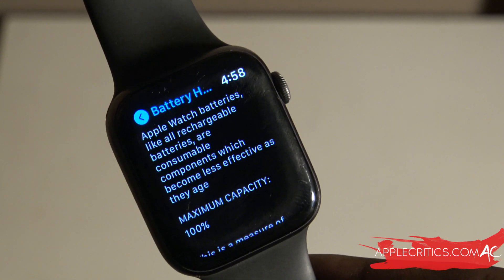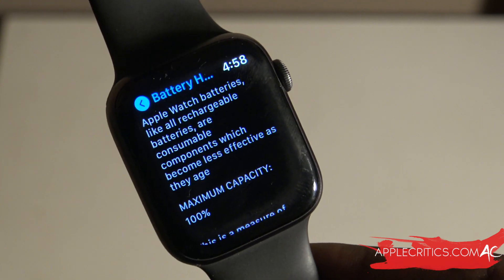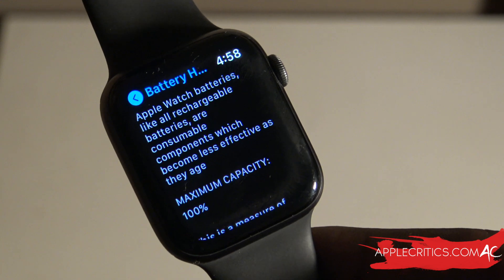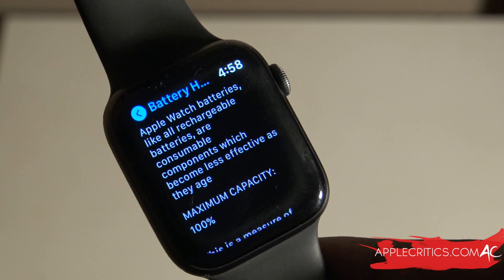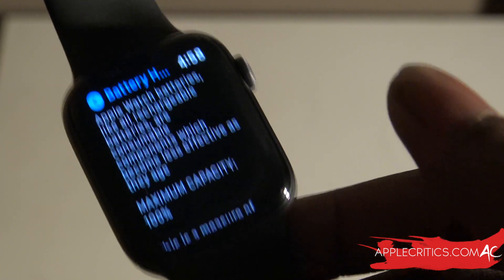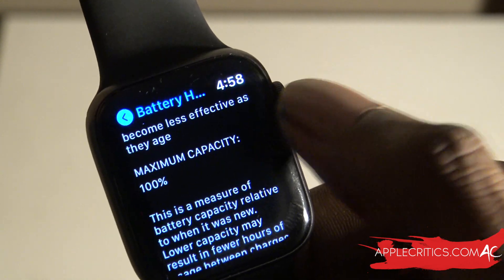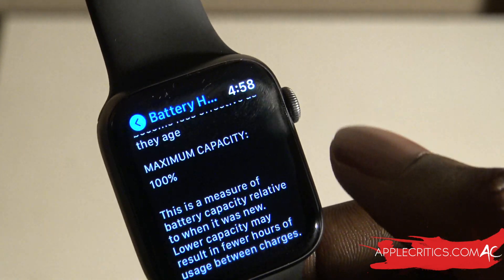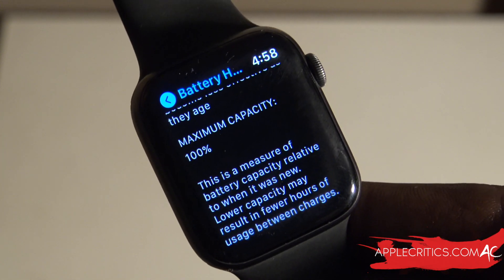Apple says that Apple Watch batteries, like all rechargeable batteries, are consumable components which become less effective as they age. The more times you charge a battery, the fewer charge cycles you can get out of it and the weaker it gets — that's just how any lithium-ion battery works. It's really good that my Apple Watch is still at 100 percent, meaning it is in good condition and can still charge from 0 to 100 and hold a decent battery level.